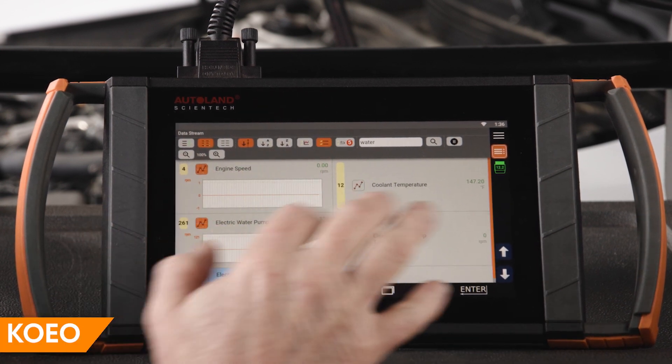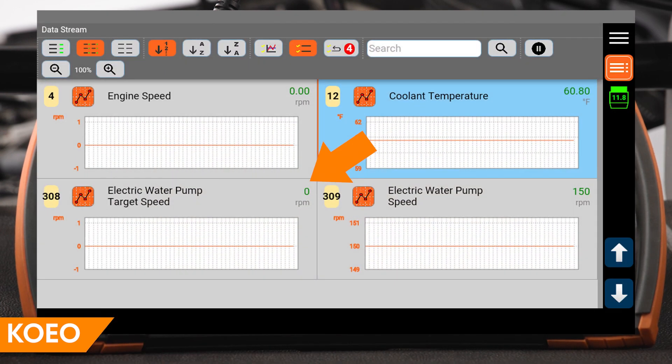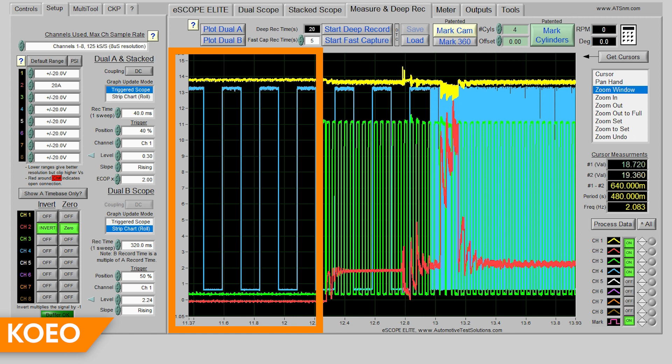With key on, engine off, and a cold engine, target pump speed is 0 RPM. However, pump speed feedback is 150 RPM. During these conditions, the pump is not spinning — the 150 RPM value is a static pump feedback.